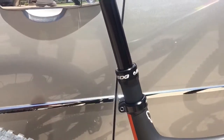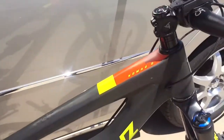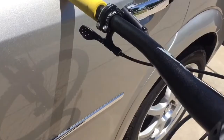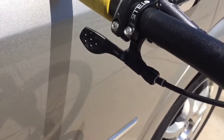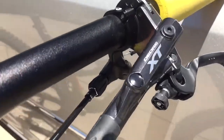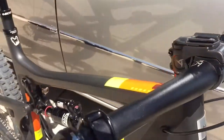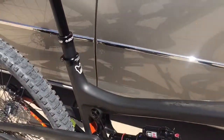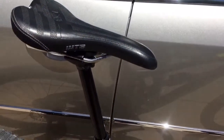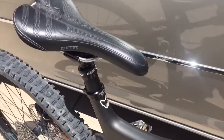It installs just like any other dropper post. One of the nice things is where the cable threads through — it goes from the lever to the post, not the other way around. The lever is really nice, as nice if not nicer than a Wolf Tooth. Install went great, no problems, easy peasy.